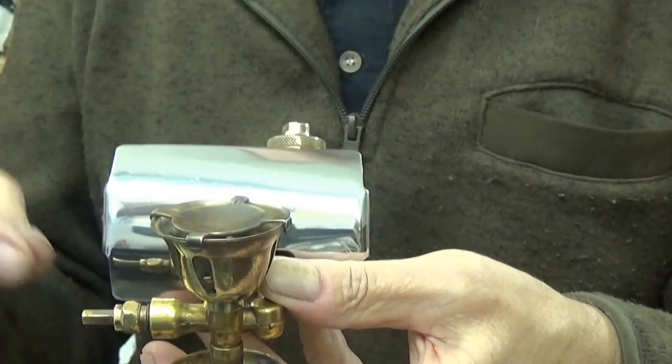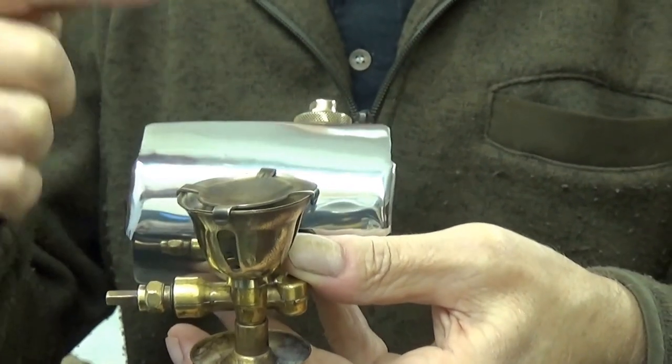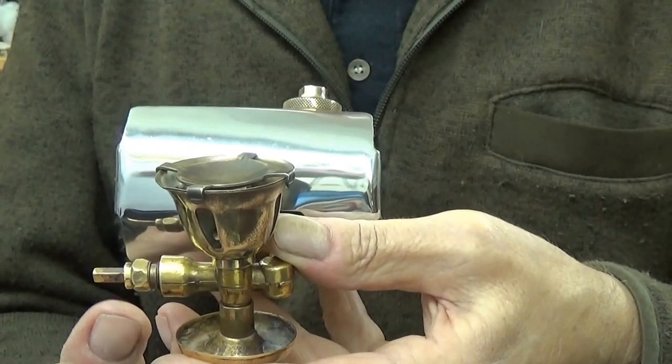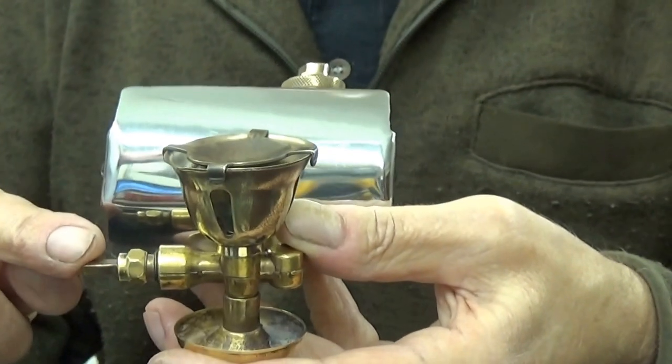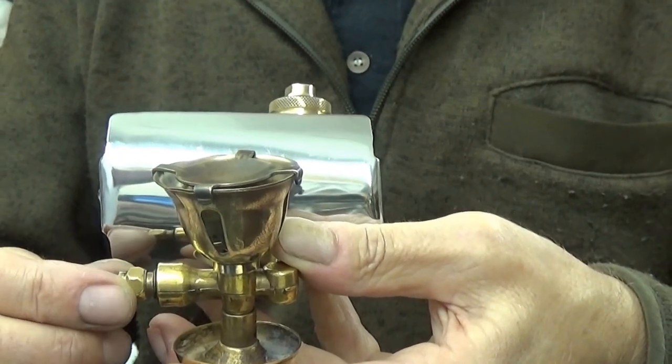I took the jet out because I had to get this off. You've got to take the jet out to get the spindle out — there's also the jet needle in there to clear the jet. So anyway I'd taken that all out and stripped it right down.